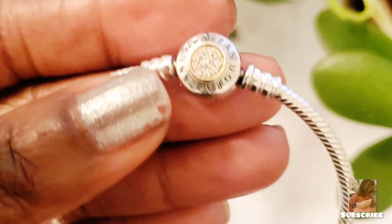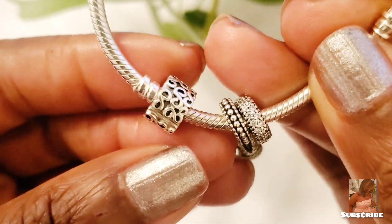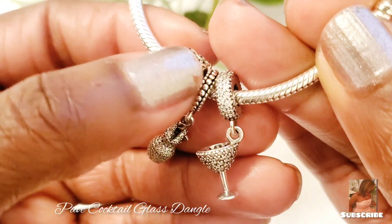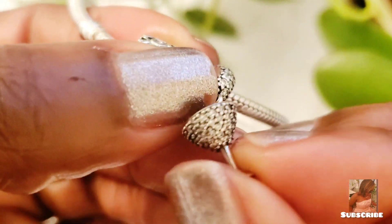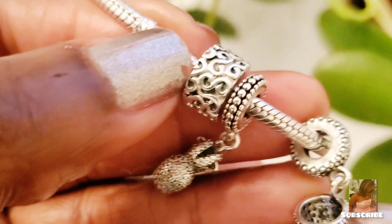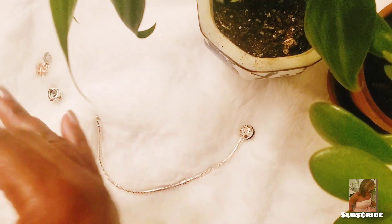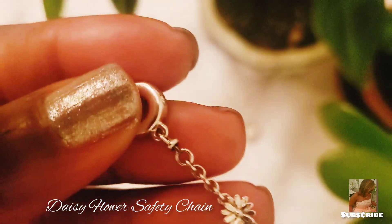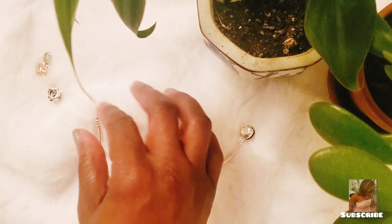The next bracelet I'm working on is my sister's. This is what she has on it right now — a clip, a dress charm — look at this cute dress — and a cocktail glass. I'm going to be adding more charms and one clip to it. First I'm adding the daisy safety chain.